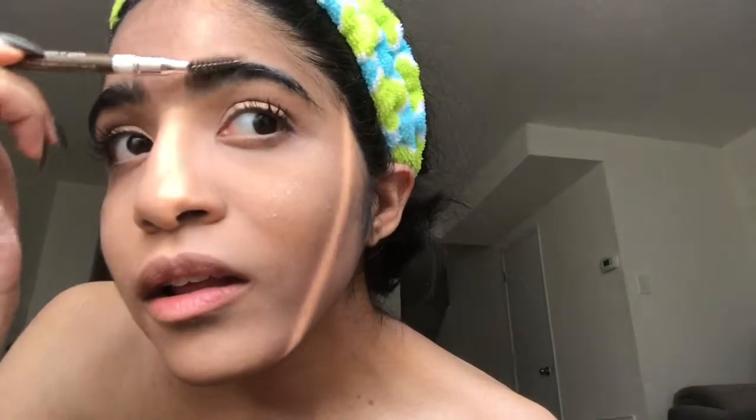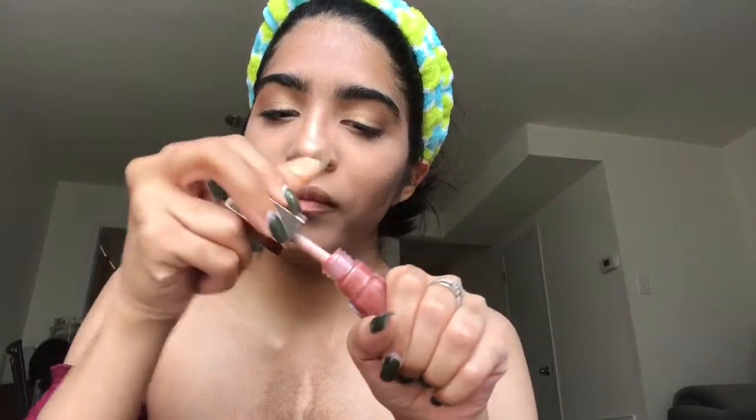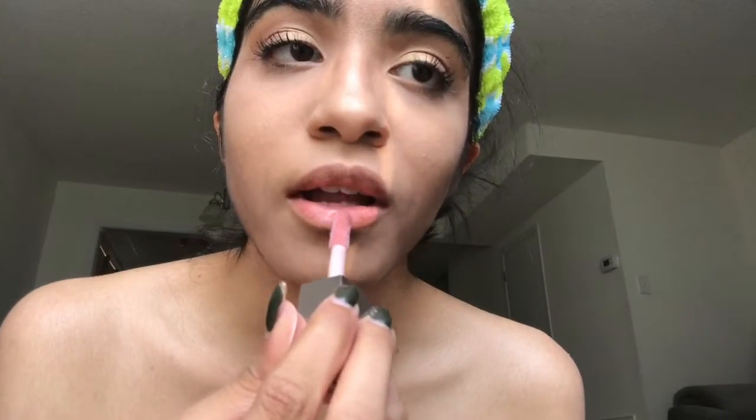I'm going to brush my eyebrows because you can't have your makeup looking fleeky and your eyebrows looking crazy. For lips, I'm going to take Rihanna's Fenty Beauty Universal Lip Gloss — this lip gloss is bomb. I'm just going to apply it like that.